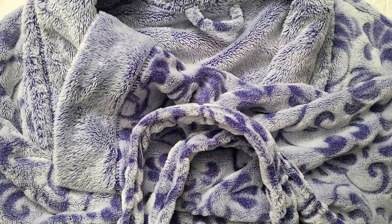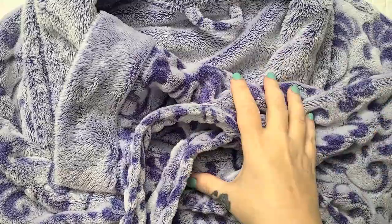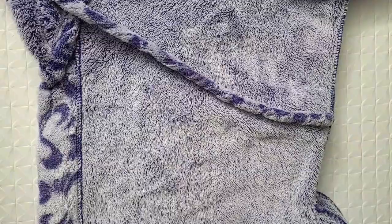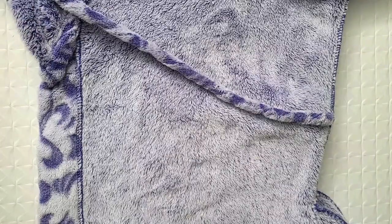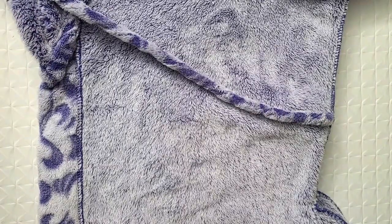For this super fast and oh-so-easy project, all you need is a bathrobe with a belt and your sewing gear. The very first thing you need to do is remove the belt and set it aside for now, but we will need it in a minute.